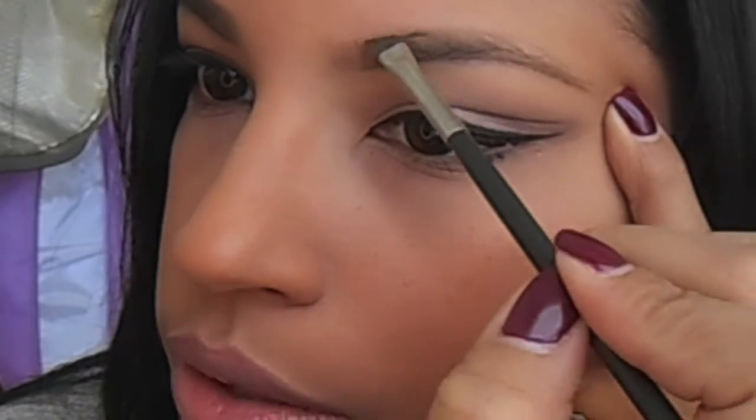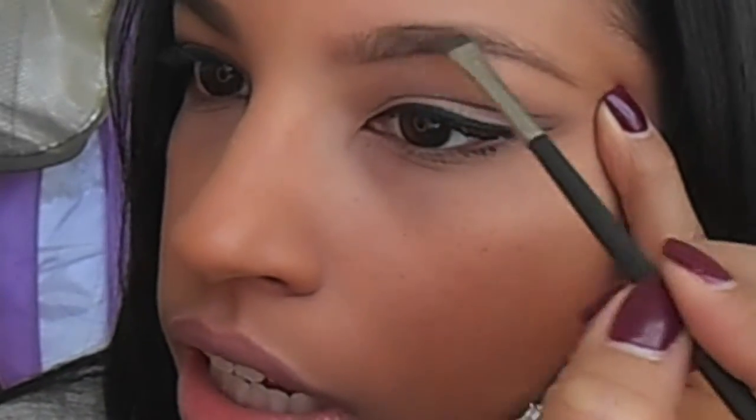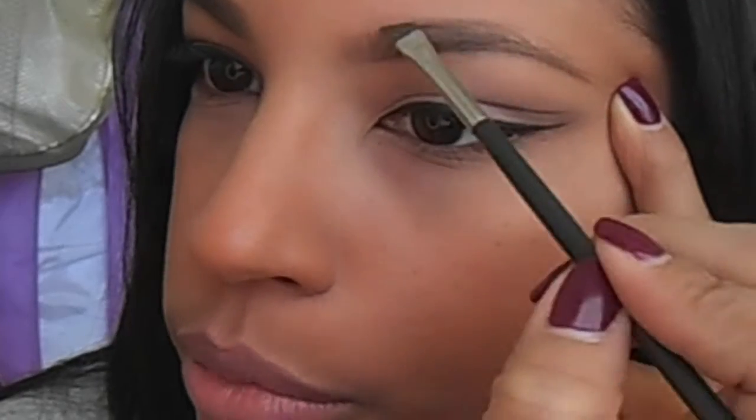Then I do the exact same thing on top, but starting more in the middle rather than at the front point of the brow.